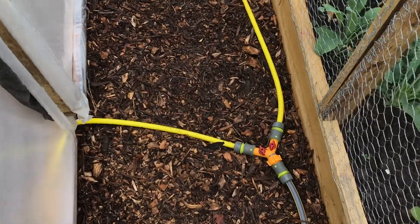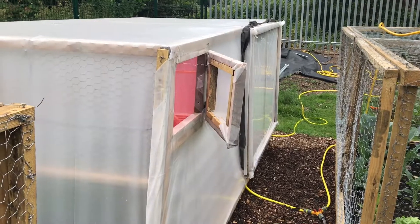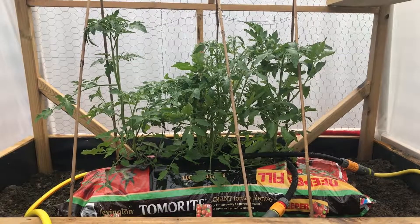Each split in the installation has a dual tap connector, which allows you to select only one outlet if necessary. Here I have the choice to water only the poly tunnel.